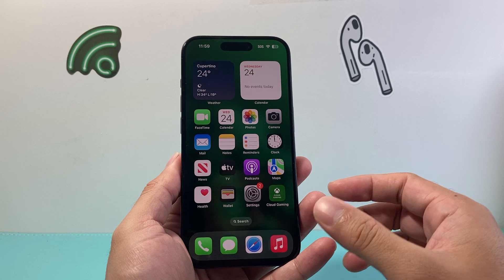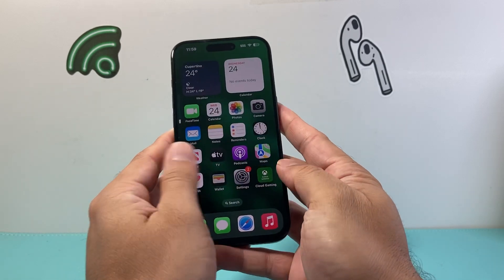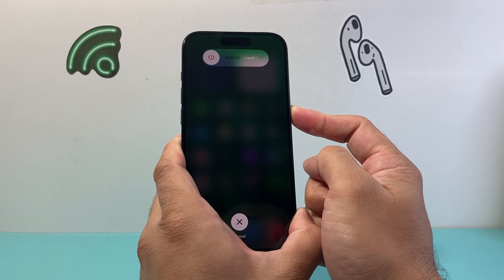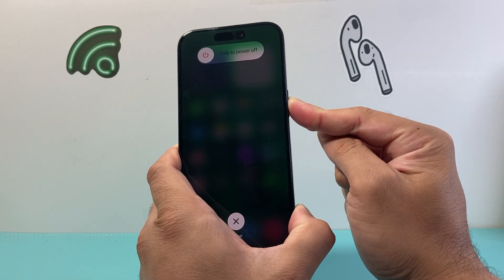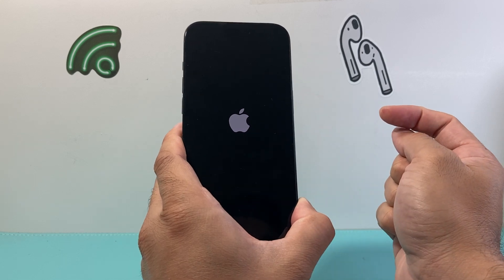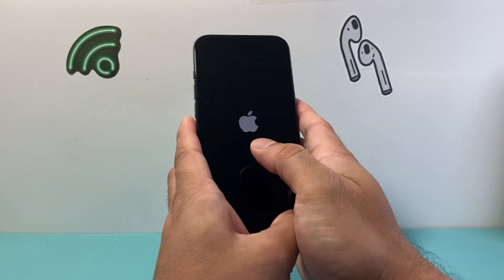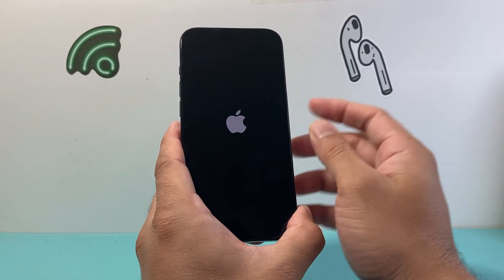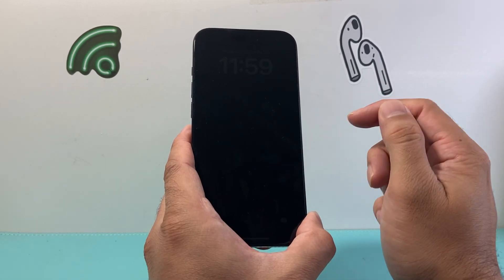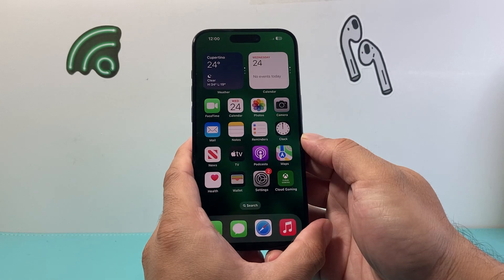Now the next thing you want to do if you're still having the issue is force restart your iPhone. In order to do that, you're going to press and release the volume up, press and release the volume down, and then hold the side button until the screen goes completely black. Do not slide to power off — just keep holding that side button until the screen goes completely black. Once you see the Apple logo appear, you let go of that side button. This forces the phone to completely shut down and reload the code to fix any software-related issue that may be causing your iPhone keyboard or the backspace not to work.